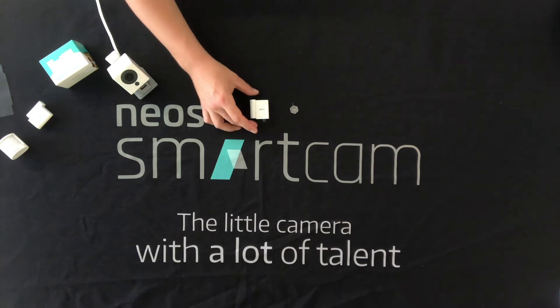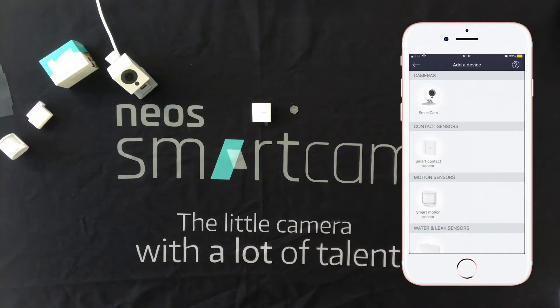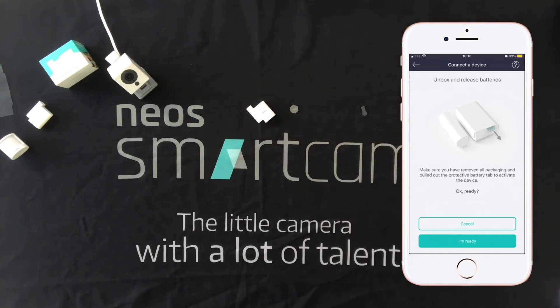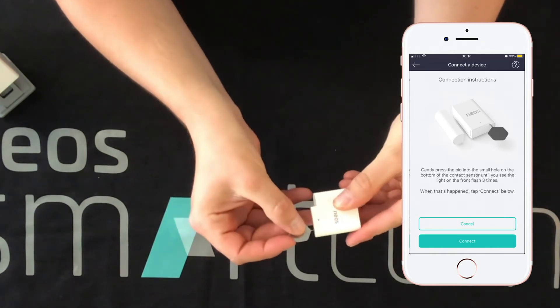Now we can go ahead and get one of these smart contact sensors installed into the Neos app. The first thing you'll need to do is download the Neos app and log in. Press the plus icon to add a device and select smart contact sensor. We then see some information about removing the battery tab. We then need to use this little tool to press a button inside a little hole in the bottom of the device.